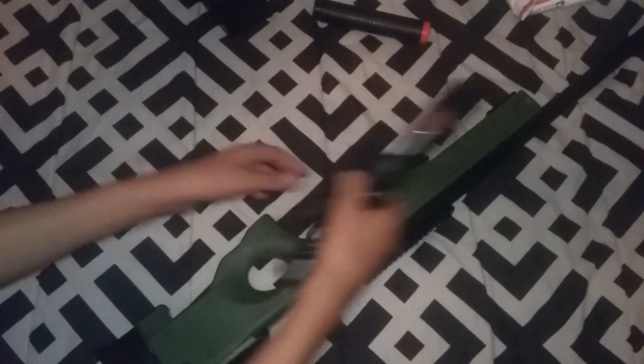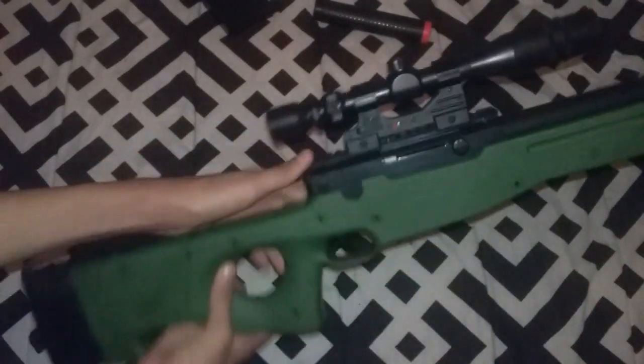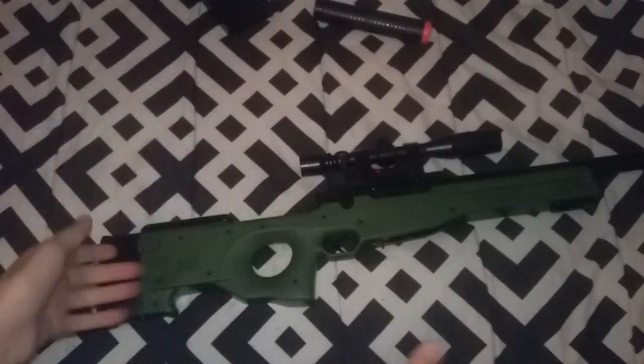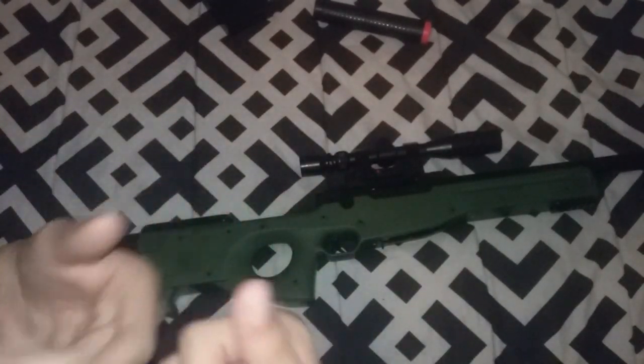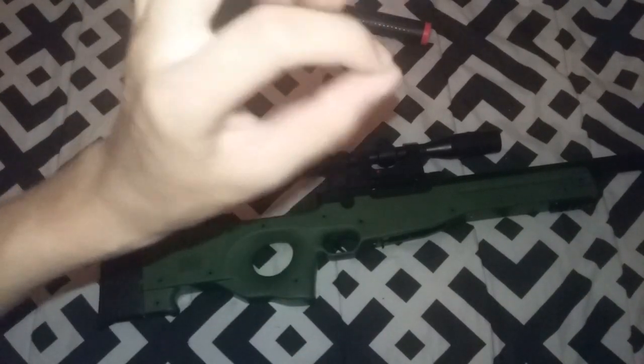So, guys, let's get this gun together. First, let's get this one. I'm going to pause the video right here — it doesn't take me a long time to put it together. I'll come back with you guys. I'll see you guys in a bit.